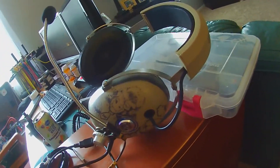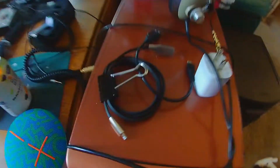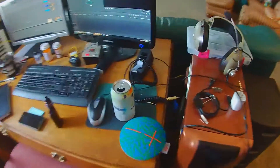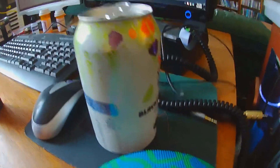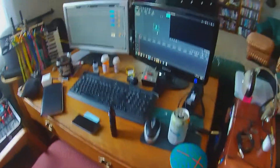Headphones — I use Koss Pro 4AA headphones and I love them. Binder clips: get a box of binder clips because they're useful for so much stuff. For example, here's a cable I've fastened with a binder clip so it doesn't go all tangled. Seltzer water, which is my beer replacement. I still drink beer, I just don't drink as much, because now I have seltzer water.